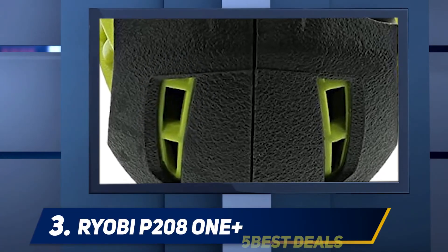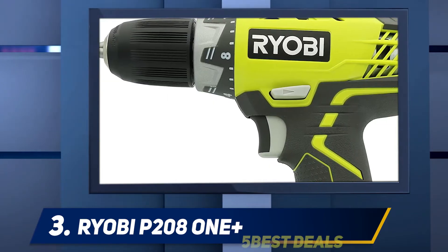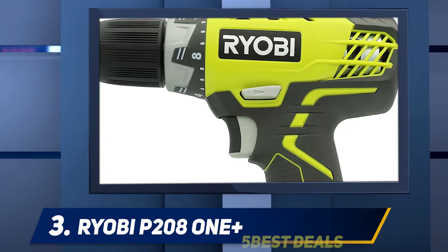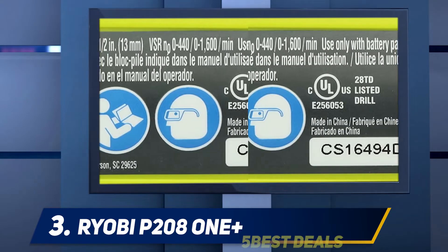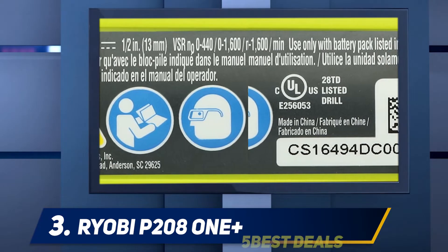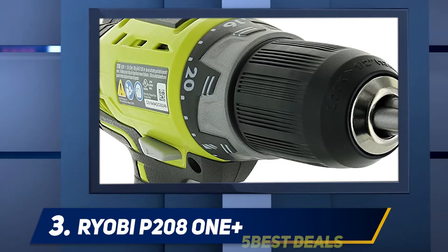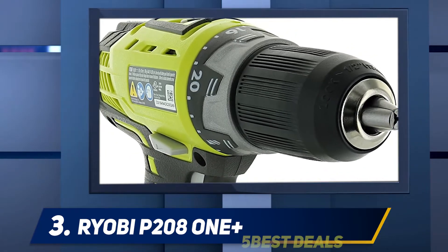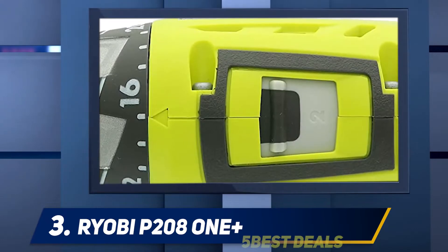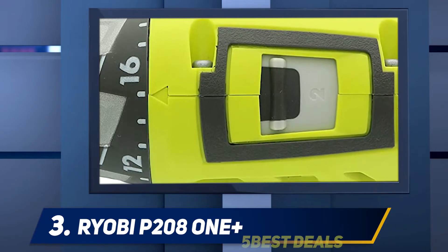If you want a dirt-cheap cordless drill and driver for your projects, you'll find this Ryobi P208 cordless drill pretty difficult to resist. Even though a contractor can still use this one, the Ryobi is best for a homeowner or DIYer who's not looking to spend much on power tools. It features a tool-less chuck for quickly replacing bits, a two-speed gearbox for varying speed and torque, and an LED light to illuminate a dark work area.